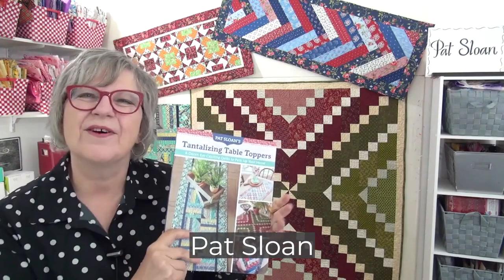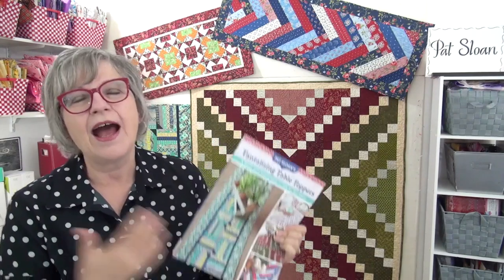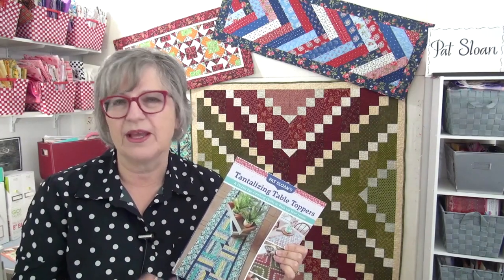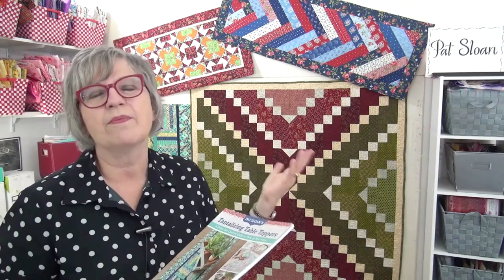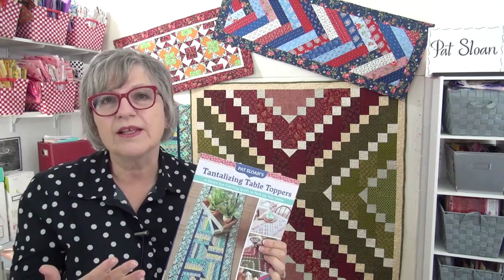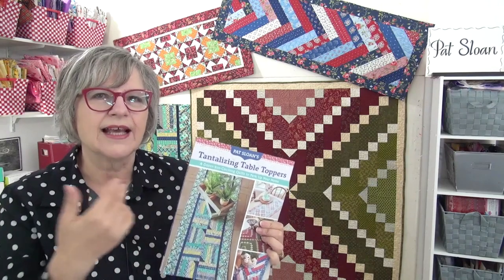Hi, my friend! I'm Pat Sloan. I'm here to tell you about Pat Sloan's Tantalizing Table Toppers book with C&T Publishing. I love to decorate my space and I also love to give things to friends and family. Table toppers are a great project for that — table runners and squares that can be put on top of a table are fabulous for switching out the look of a room and bringing in a color accent.